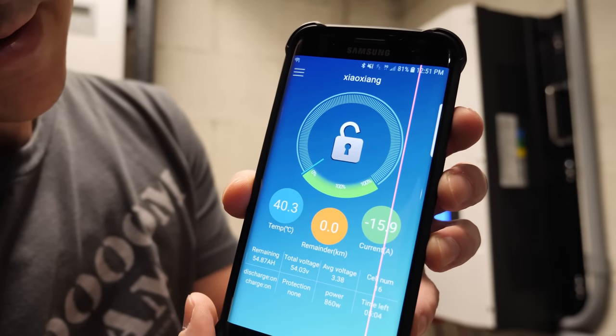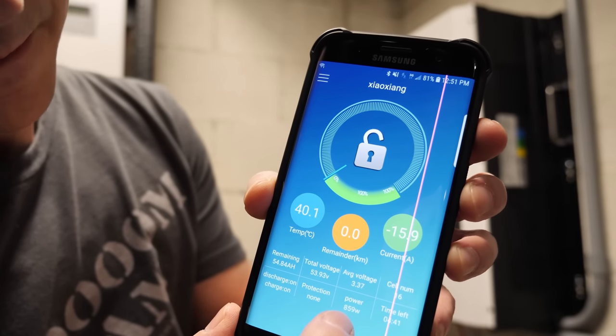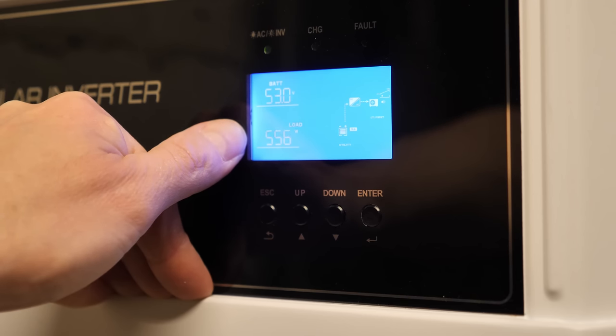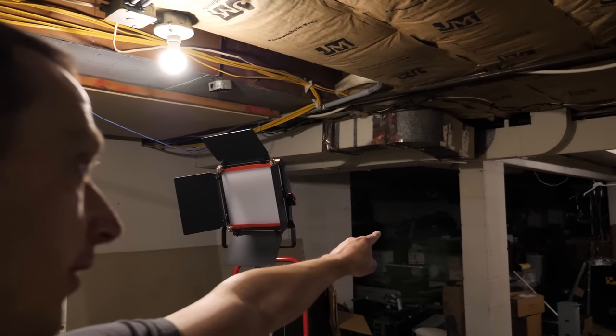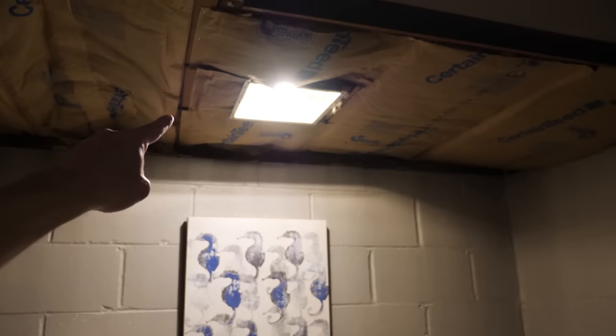We're drawing 16 amps right now — about 800 to 850 watts, and it's going to go up and down. Currently the house is drawing about 540 watts. We have a fluorescent light, LED lights, and in the shop area there are random battery chargers, lights in the stairwell, and lights in the kitchen.